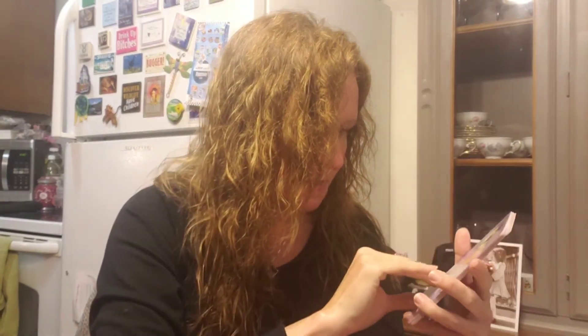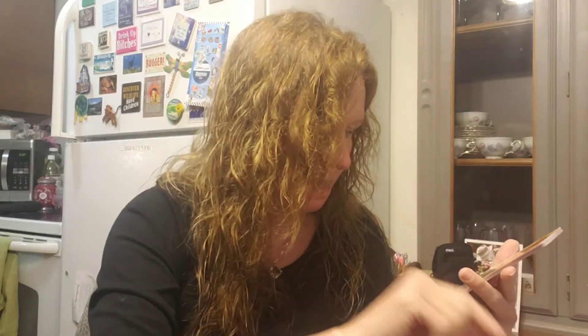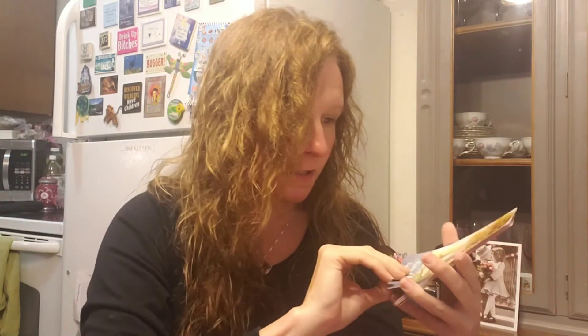Thirty-five is The Noble One — talk about being better. Look at that kimono, isn't that gorgeous in the art style? Thirty-six is Memories of the Forgotten Self — these are just gorgeous. I can't believe how well she did. This is like one of my favorite decks now.